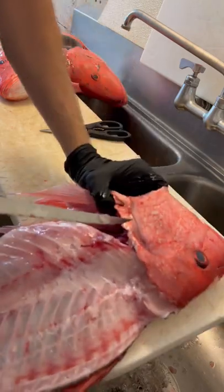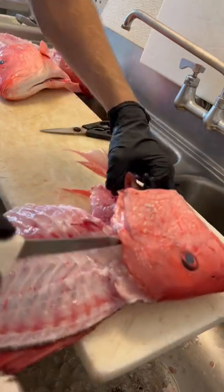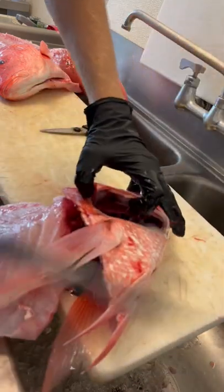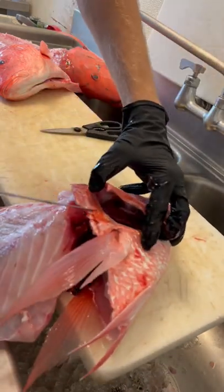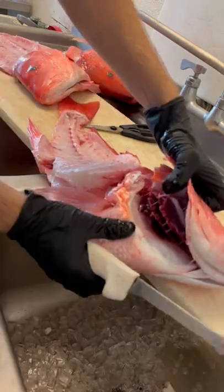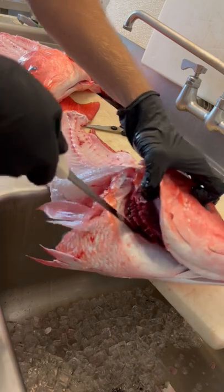There's a little bone right here that makes separating the collars easy — you just wiggle your knife right underneath there. Flip it around, wiggle it right underneath that bone again. You have the gills right in here; puncture that membrane.